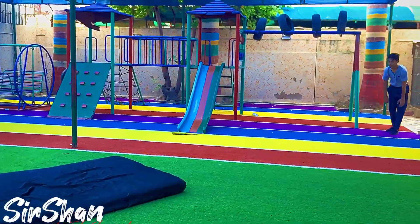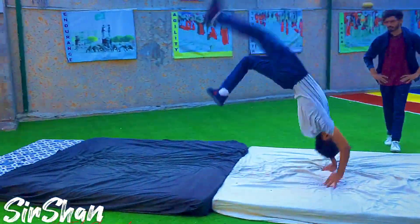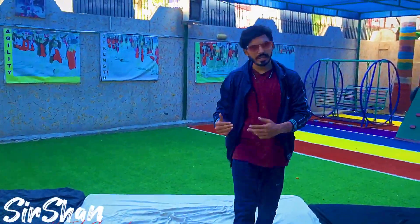Yes, start. Good, good, good. So this was the handspring tutorial.